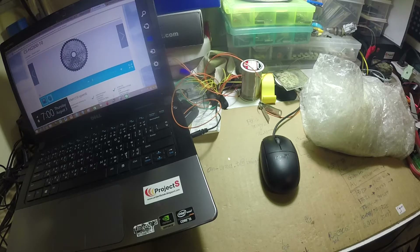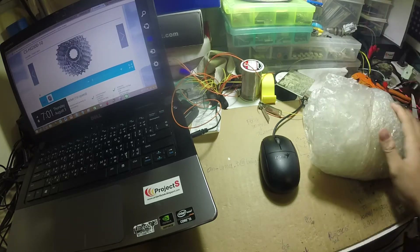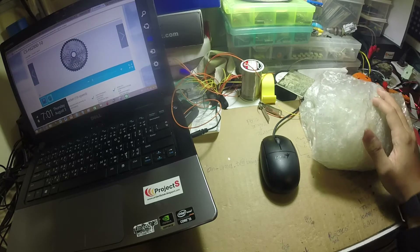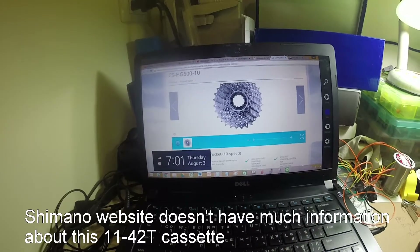Hi guys, today I'm going to do a review about my new item for my bike. The model is the Shimano CS-HG510, which is a new cassette from Shimano for the entry level.